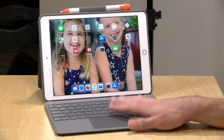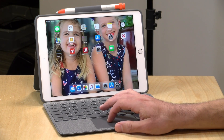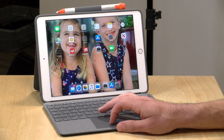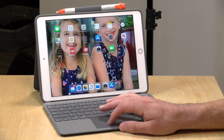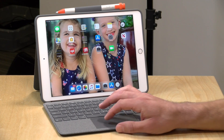Hey everybody, it's Lon Seidman and we're taking a look today at the Combo Touch from Logitech. This is a keyboard and trackpad combo for the 10.2 inch seventh generation iPad, and you get a backlit keyboard along with a trackpad because Apple has recently added mouse support to the iPad operating system, and now you can do things like select apps with a mouse as opposed to touching the screen.